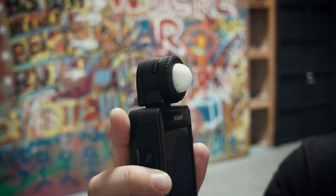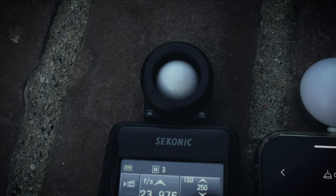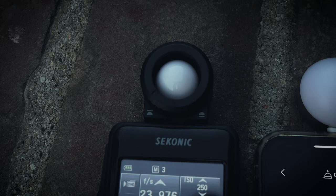Even though I would still recommend the Sekonic over the Lumu — I still think it's more powerful and more of a professional tool — if you're measuring stops of exposure in Cine Mode with the Lumu, it holds up pretty well in most scenarios. So in that case I'd recommend it. Stay obsessed.